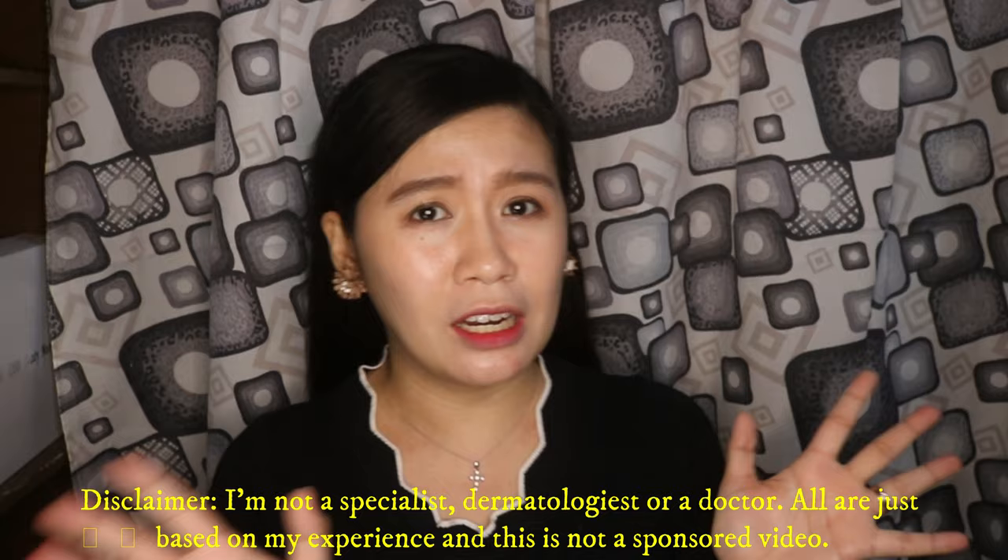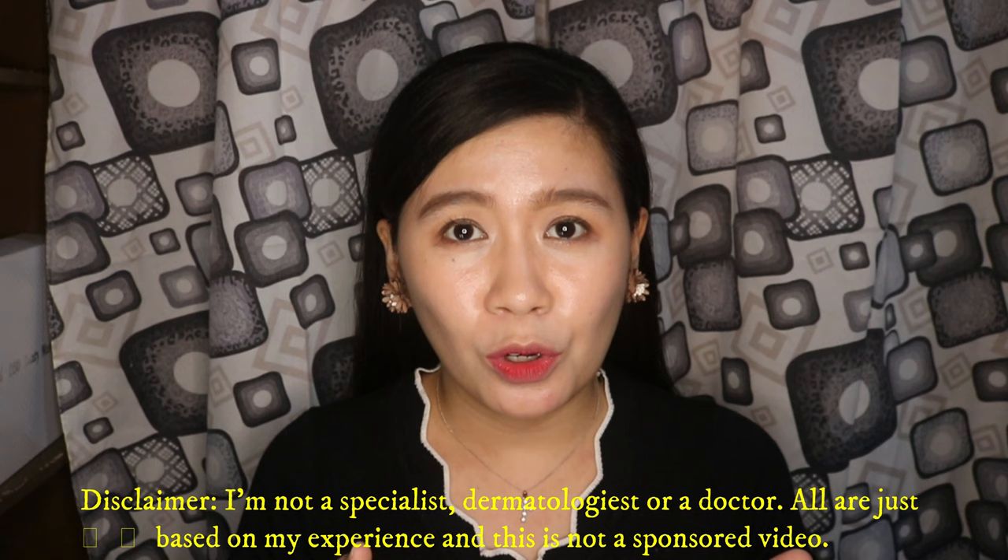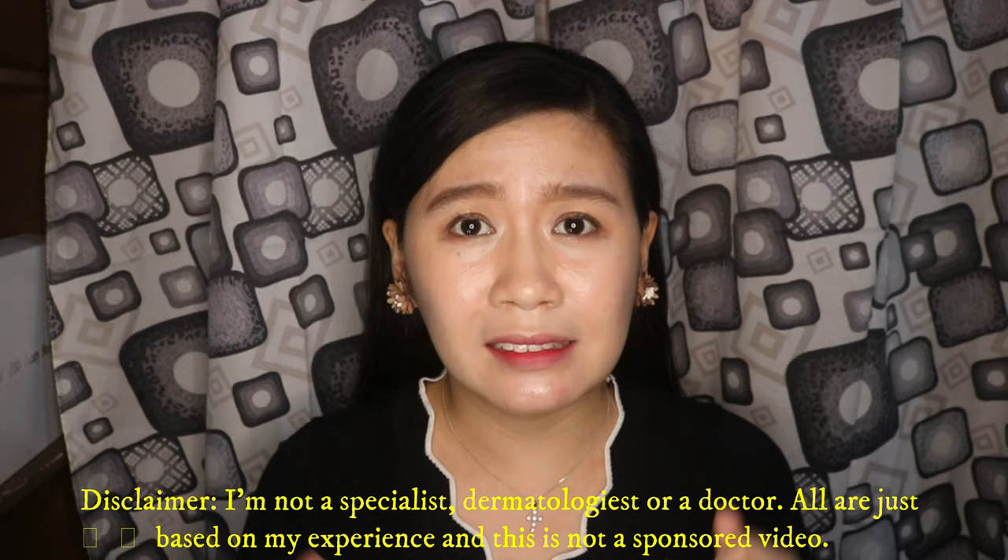So guys, disclaimer lang po, hindi po ako dermatologist o doctor na talagang magbibigay sa inyo ng gamot para sa skin nyo. Lahat ng sasabihin ko dito is based kung ano lang talaga yung ginagamit ko for my skin and it's not a sponsored video. Itong mga products na gamit ko ay all Korean skincare.